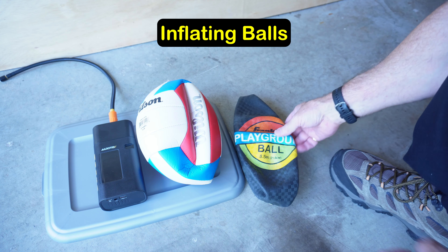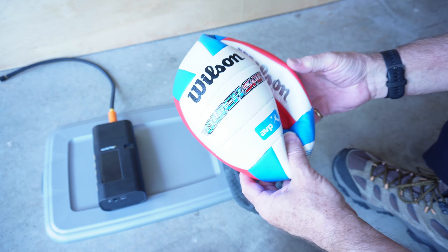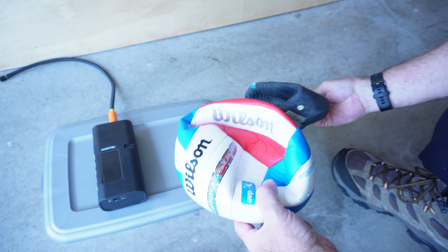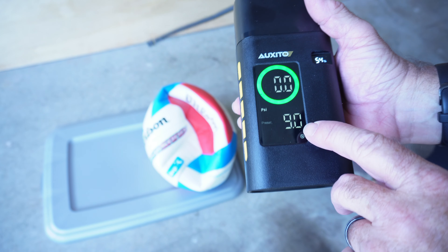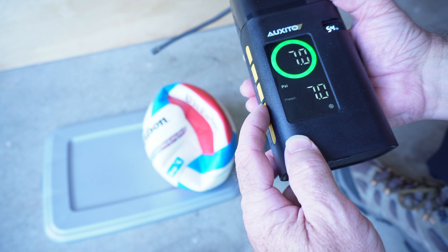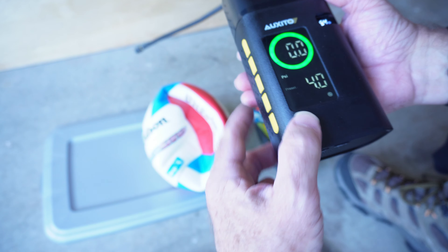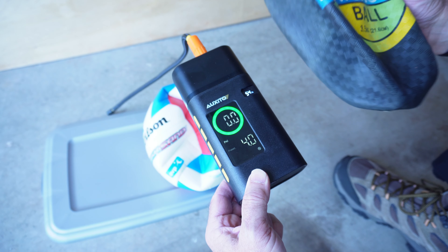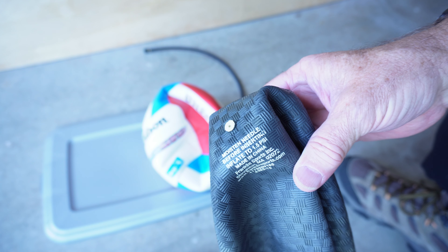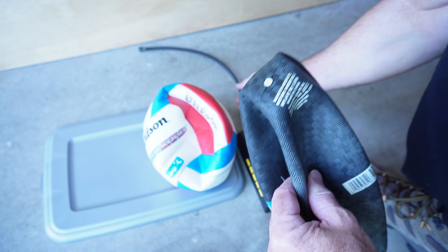I have a couple of playground-type balls — a standard rubber bouncy ball and a volleyball which takes a little more pressure. The ball mode defaults to 9 psi, but the lowest you can go is about 4 psi. This rubber ball actually says inflate to 1.5 psi, so I'm going to monitor this manually and make sure it doesn't over-inflate and burst the ball.